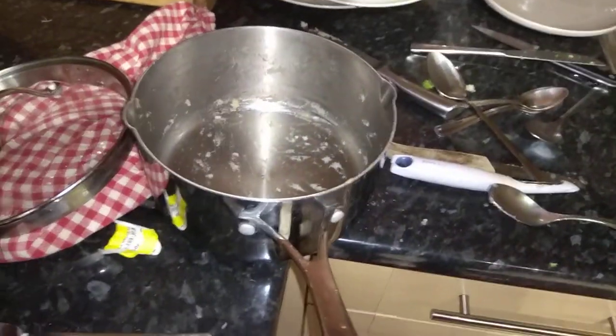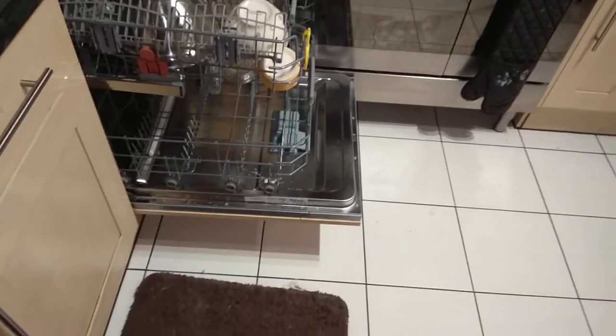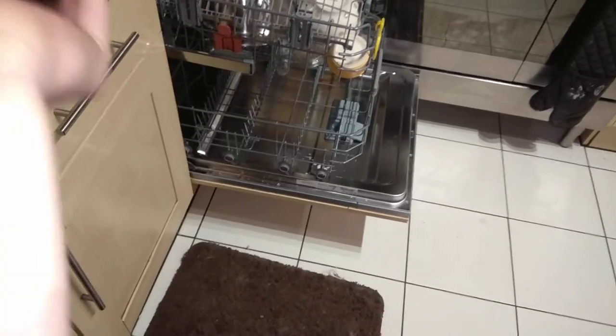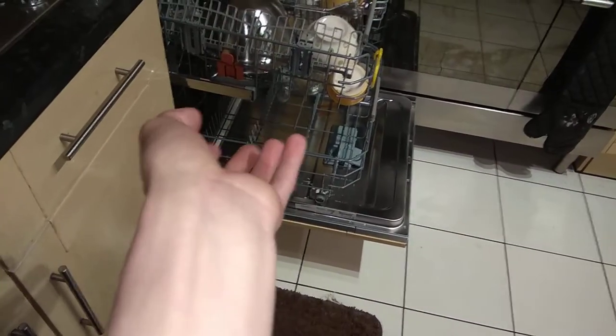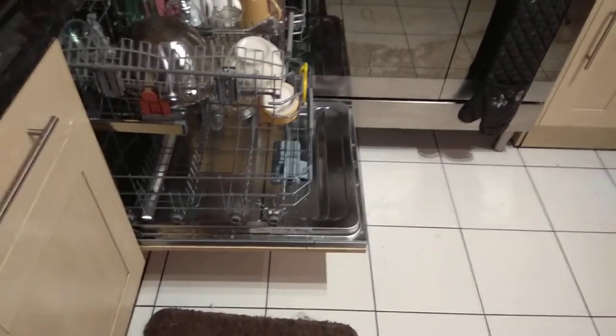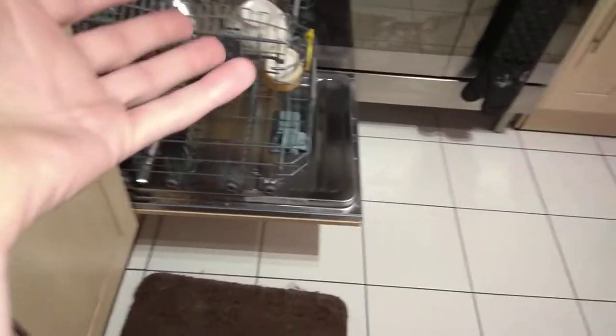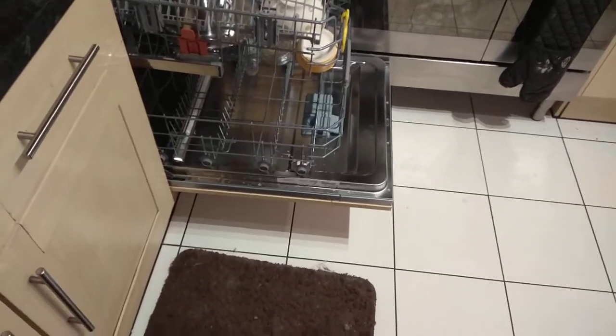I'm going to explain why pre-scraping is so important. Pre-scraping is very important because if you don't pre-scrape, your spray arms and filter are going to get blocked. Sometimes the filter gets so blocked that it will actually end up not draining the water. Spray arms get blocked and it won't wash as well. That's the basics on why you should pre-scrape.